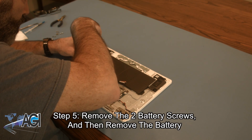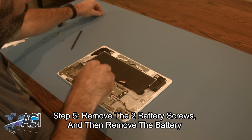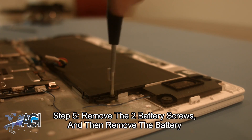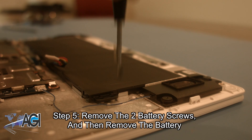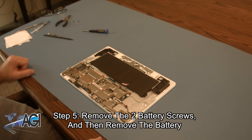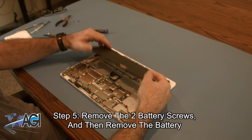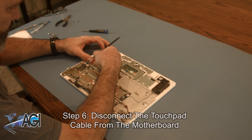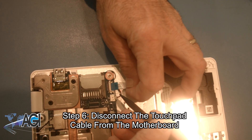Next, you will remove the two battery screws and then remove the battery. Now, you will disconnect the touchpad cable from the motherboard.